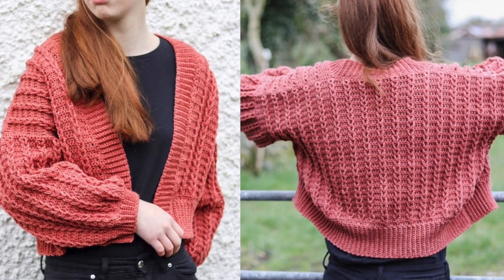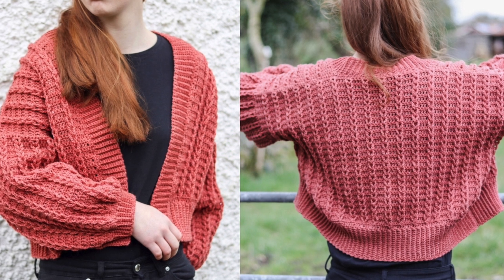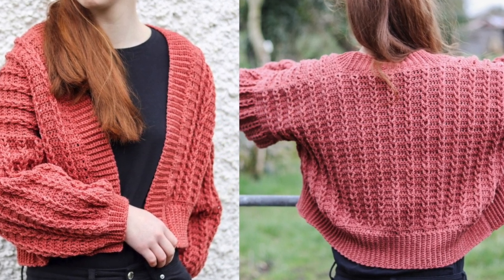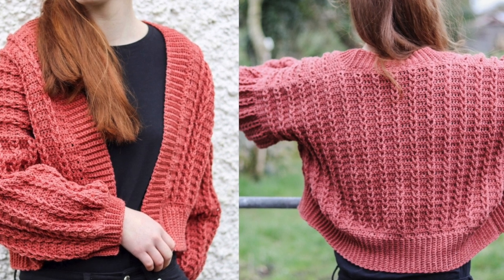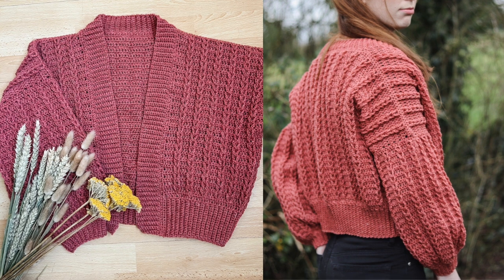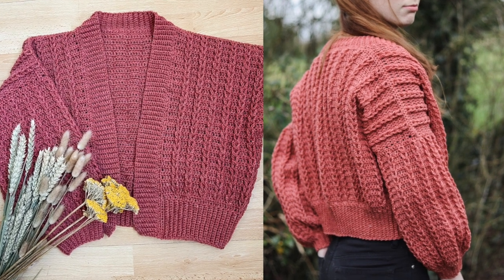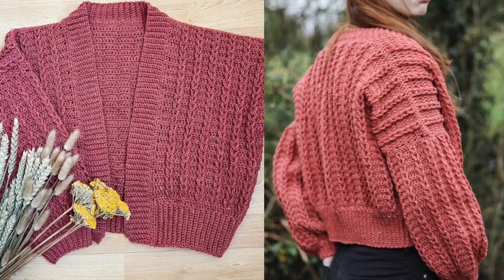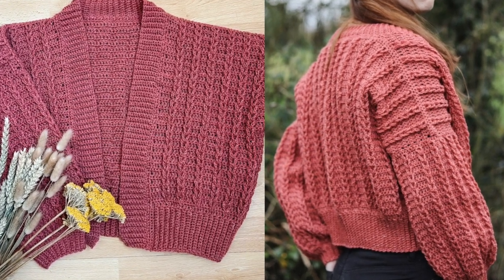Hi everyone and welcome back to my channel. Today we have this quick and easy braided cardigan. It looks complicated but it's really really easy. Anybody can do it. You just need a weight 3 yarn and a 4mm crochet hook. In this tutorial I make a size small and for all other sizes you can check out my blog www.crochetwithcari.com.